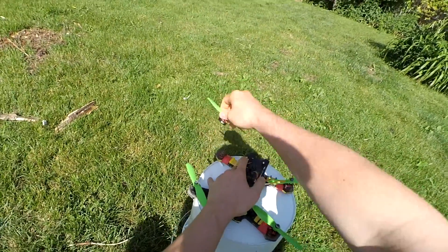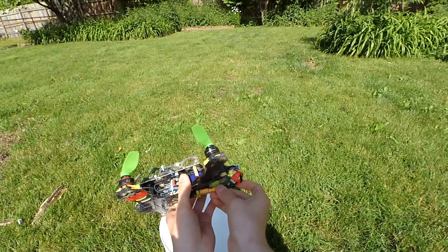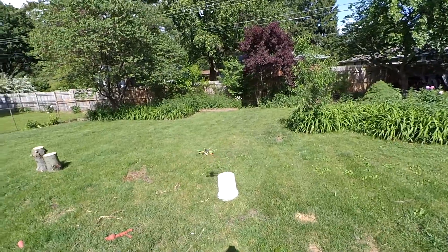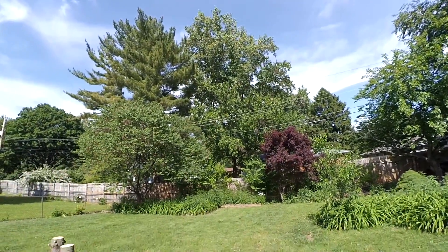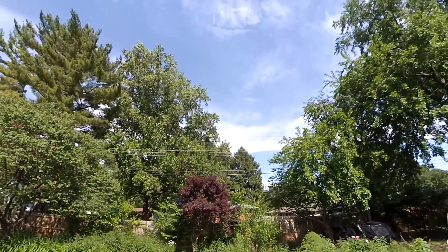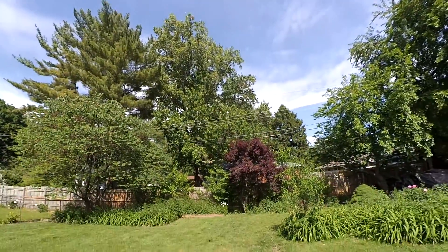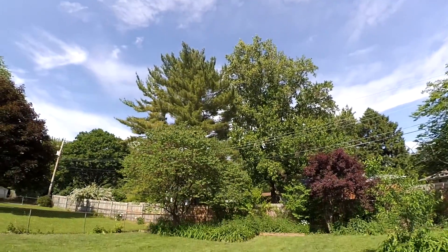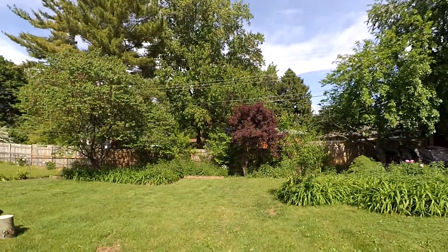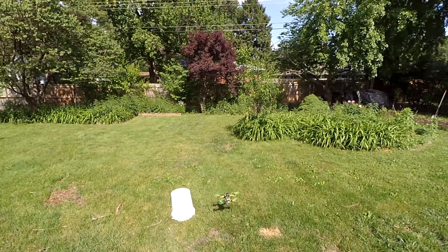As you can see, the C-clips have been removed from each motor. These are purely held on by magnetism. So that seemed to work out just fine.